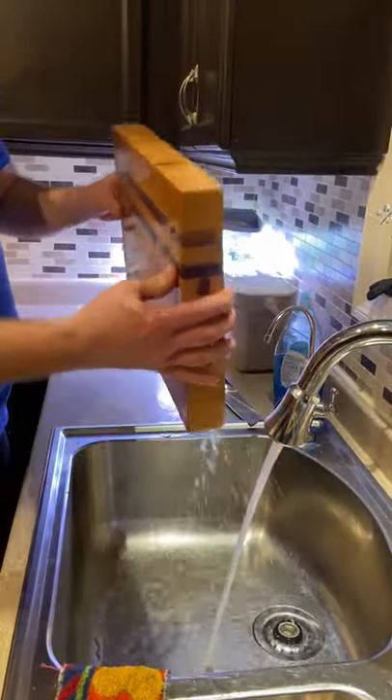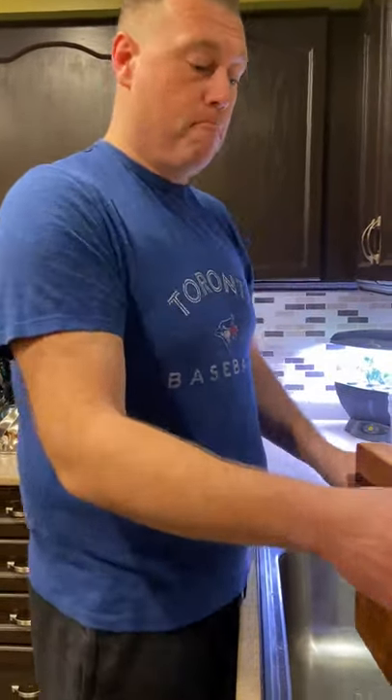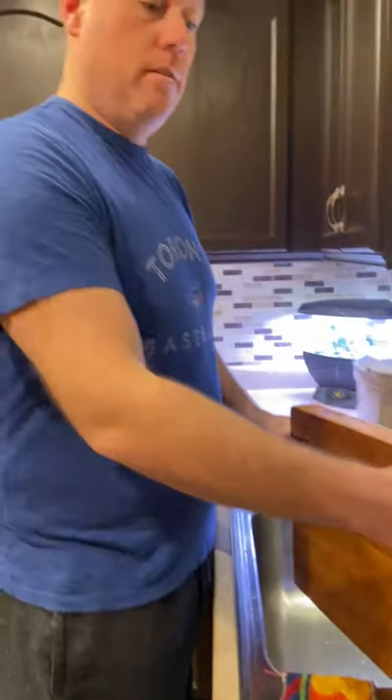Easy peasy. So right now I will let it drip dry, possibly overnight, right here. And tomorrow, that's when I will actually treat it with my TLJ wood wax. So stay tuned for that.